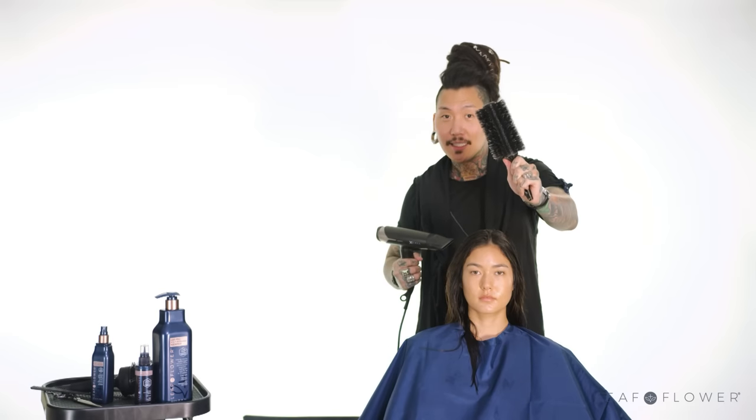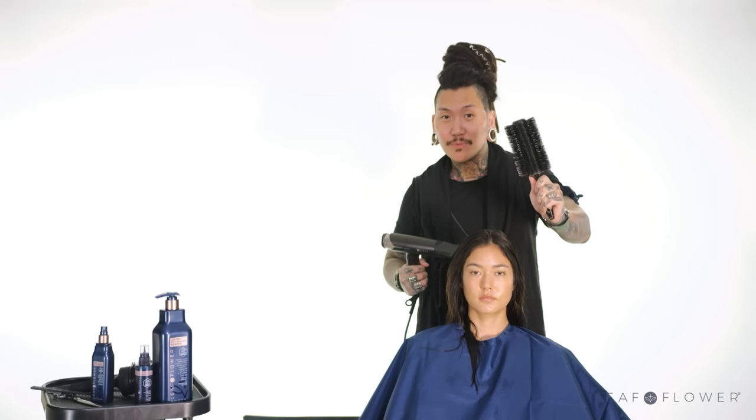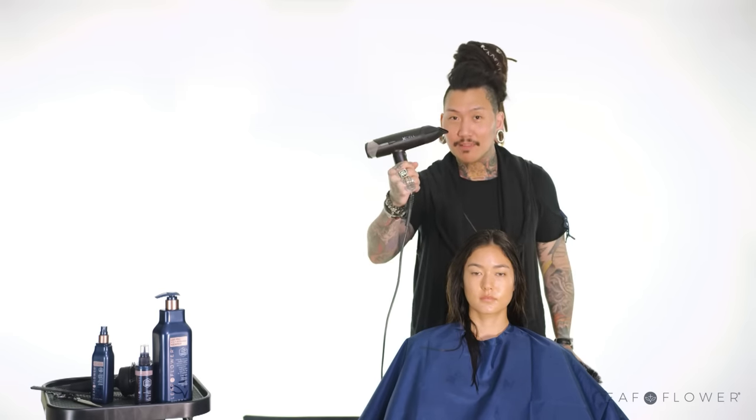Now that we have Seven-Minute Blowout evenly distributed throughout the hair — I went a little liberal on it, which is okay — now we're going to get right into it. I've chosen my large boar bristle brush and the blow-dryer. Here we go.